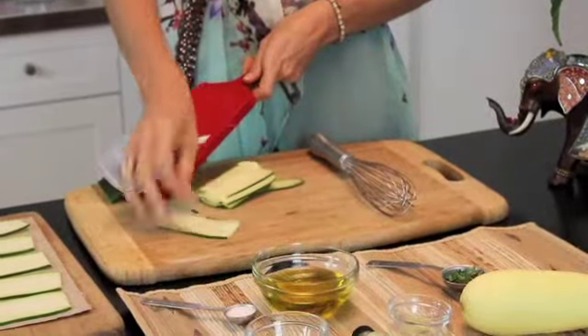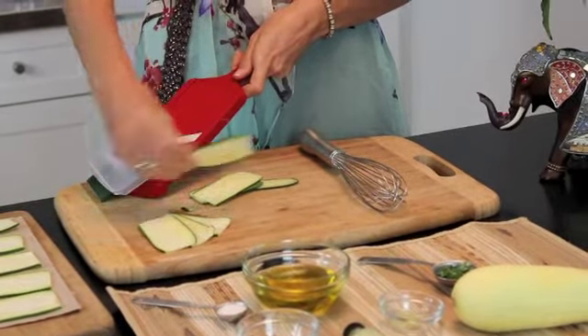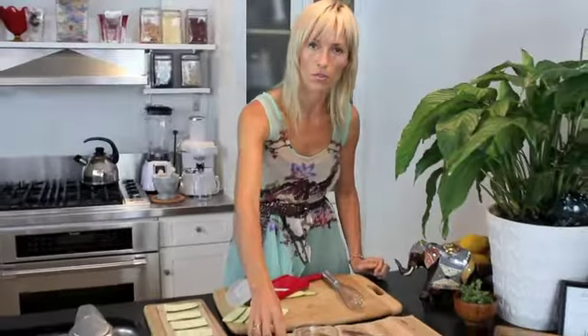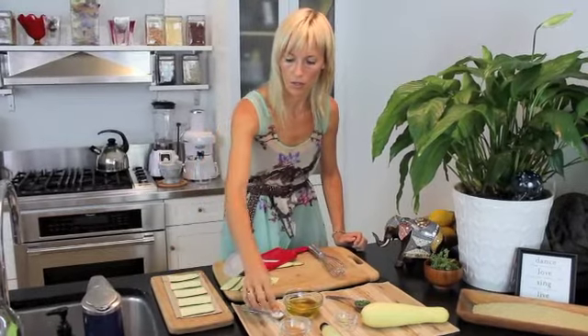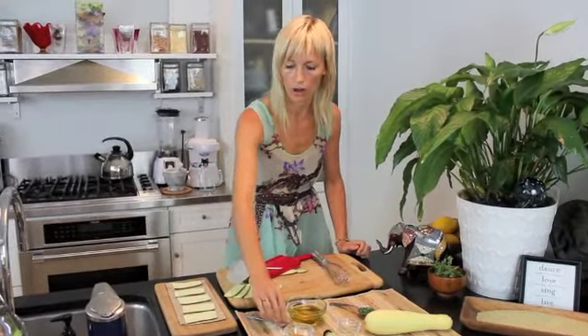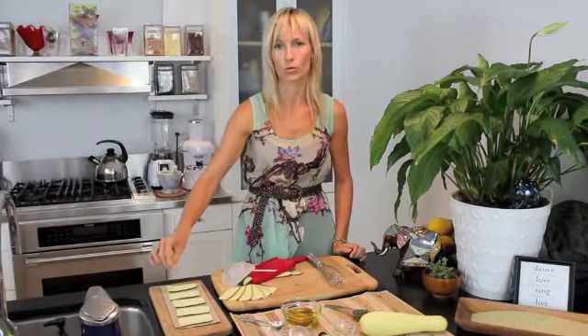Here you can see we've got thinly sliced zucchini, and again squash will work perfectly well too. We'll use some salt to bring out the moisture — just sprinkle some Himalayan salt on the zucchini, and it will draw out the liquid. This way, we will be able to have the marinade be absorbed.